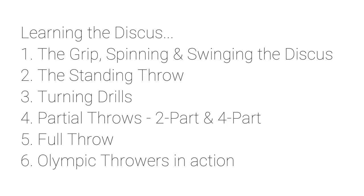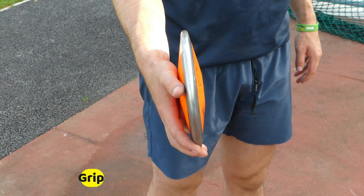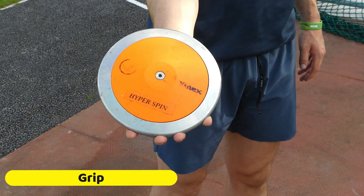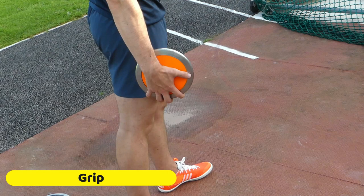So try to copy these throwers and maybe sometime in the future you can also be a champion. To go into the technique, we start with the grip. You can see here the discus is held in the first joint of the finger with the palm held against the discus and the thumb sits on top. The fingers are spaced evenly apart and it should be quite comfortable sitting in your hand. Let the arm be nice and relaxed as it holds the discus, and then we start to try and spin the discus.